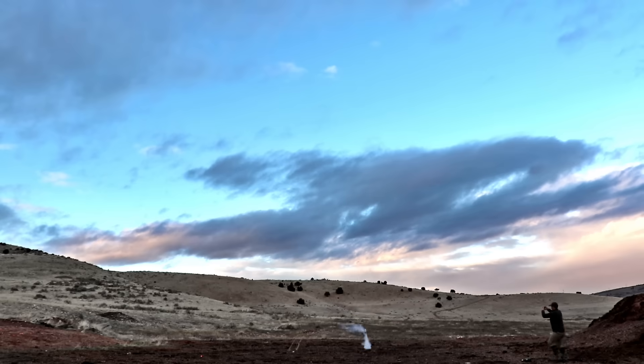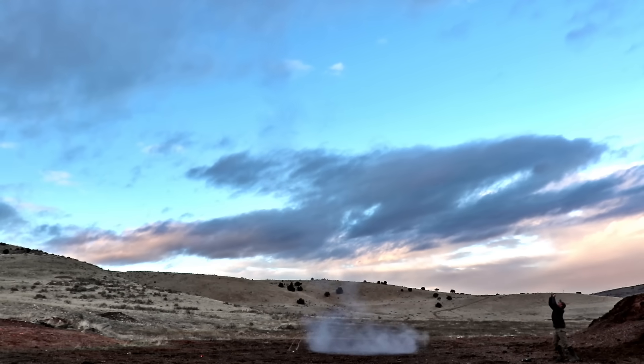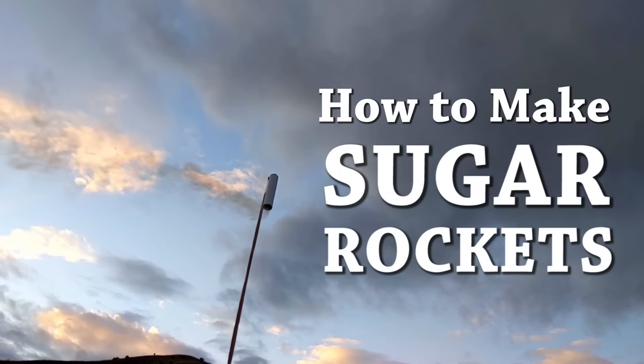Hey everybody, I'm Ethan Allred, and in today's video I am going to be showing you how to make sugar rockets. I'm also going to be showing you how they work and why we build them this way, so stick around.